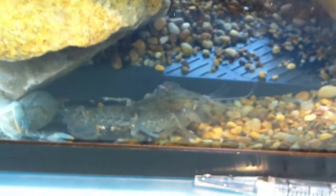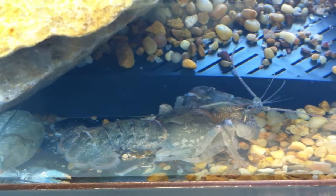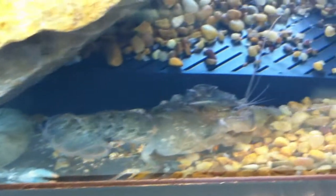So we have successfully molted. And there's our old self, and there's the new.